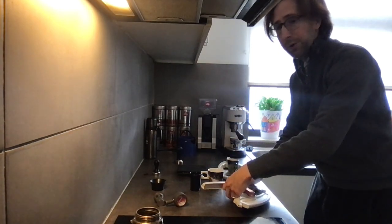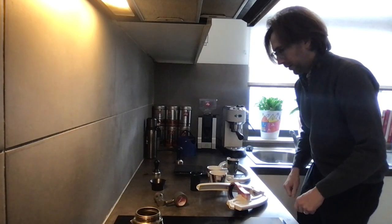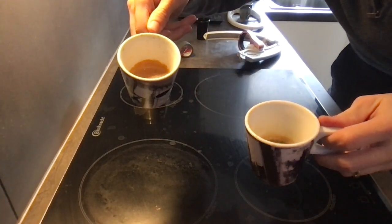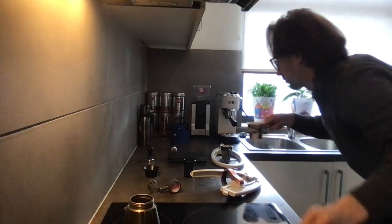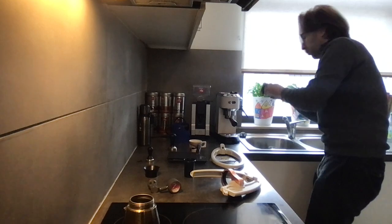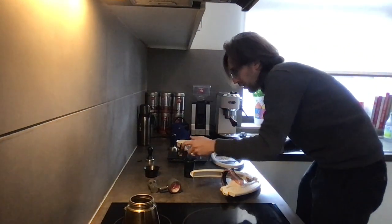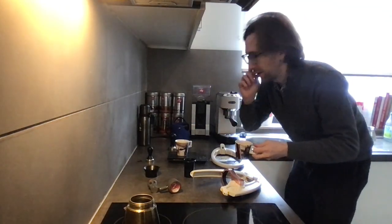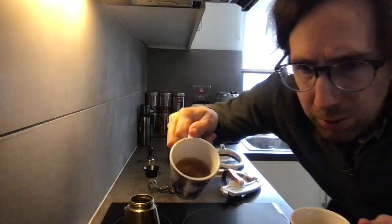Now the interesting part — where did we get more? So with the Flair we got 25.1 grams out, which in this sense is a perfect single shot. And with the Dedica we got 34.8 grams out, but with a substantially bigger amount of crema. Both cups have the same tare weight, so the comparison should at least be okay on that front.